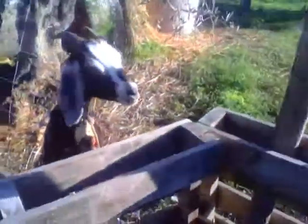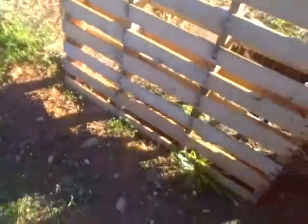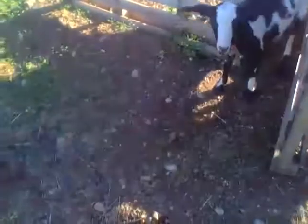I let the goats out — Pippi and Ziggy. They didn't do their afternoon pasture time because I don't have a fence set up yet. With only two goats it's better to have a small herd so they stay together, because a couple of goats can just wander off and cause trouble.